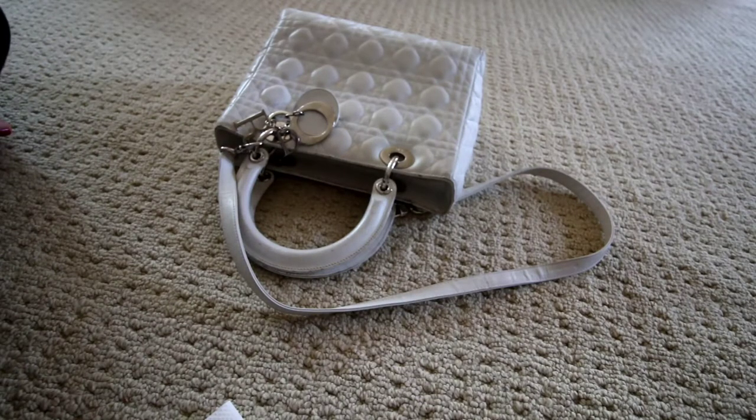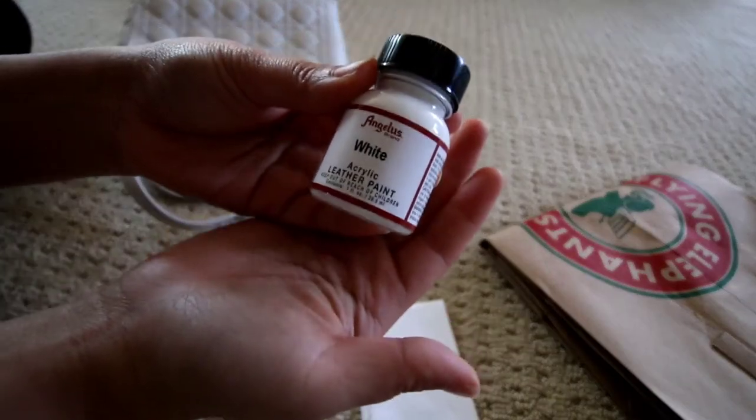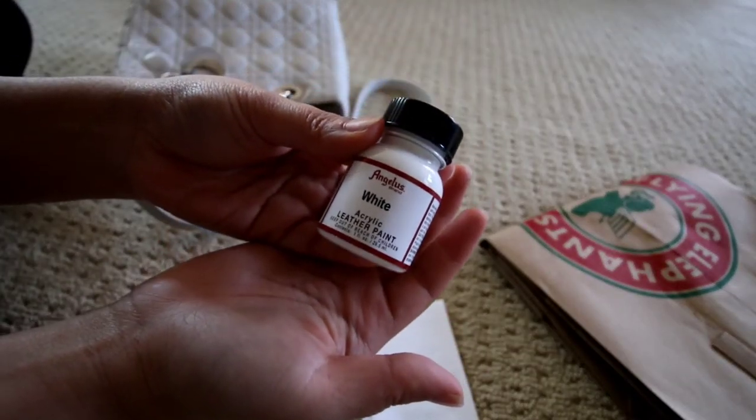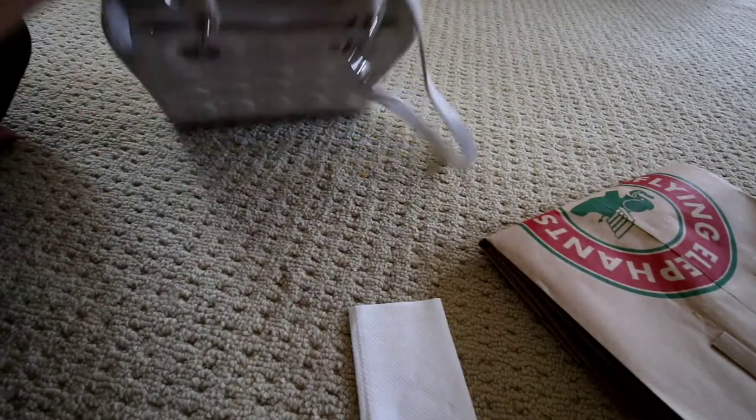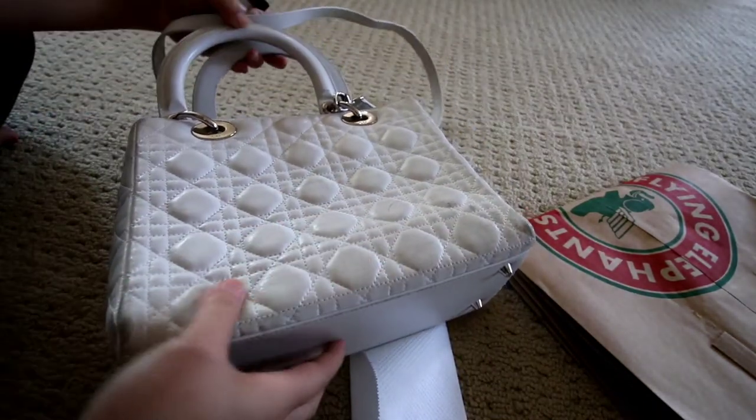Hey everyone, it's Vian here. Today I'm going to give this Dior Lady bag a makeover. I'm using Angelus white acrylic leather paint and a dobbler that was given to me.